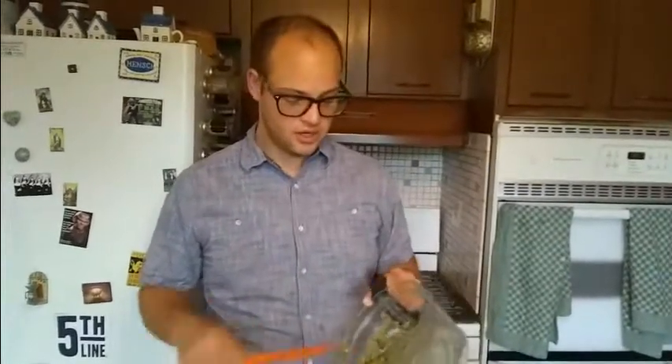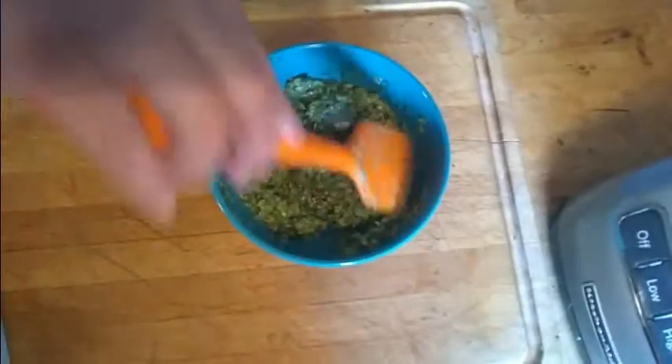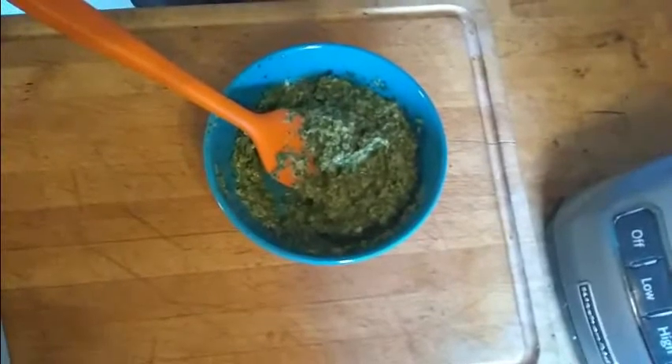So we took all of our sauce ingredients — which is everything but the plantains that I showed you earlier — and we just threw them in our food processor and blended them together until they were a nice, thicker paste. Then we seasoned it with salt and pepper, and placed it in a small bowl in the refrigerator to keep it nice and cold until we're done with our plantains.